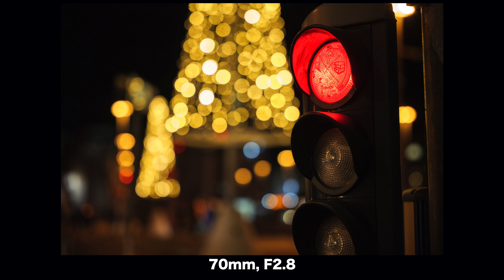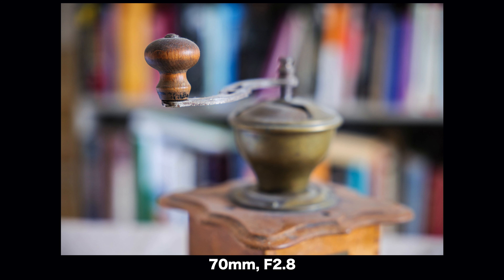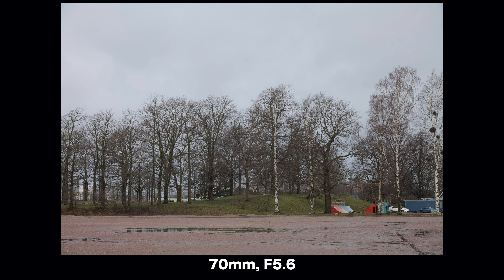The quality of the bokeh is a matter of taste, but in my opinion this Sigma creates quite nice bokeh for a zoom lens — not up to the best primes, but still pretty decent. There is some visible vignetting which goes away when you stop down to about f5.6. I personally don't care about vignetting; in most cases it only adds to the picture and I often add vignetting in post anyway.